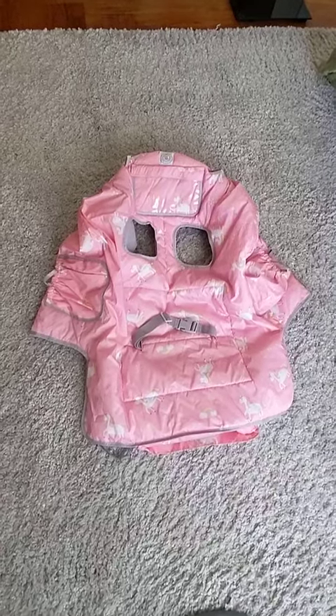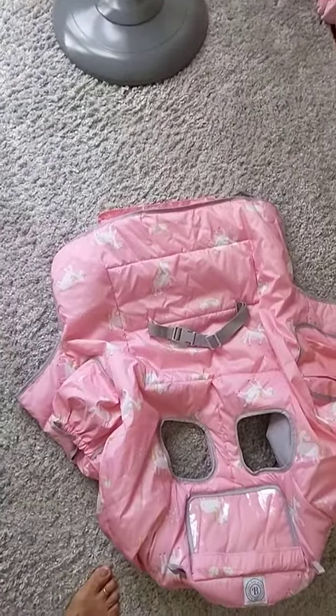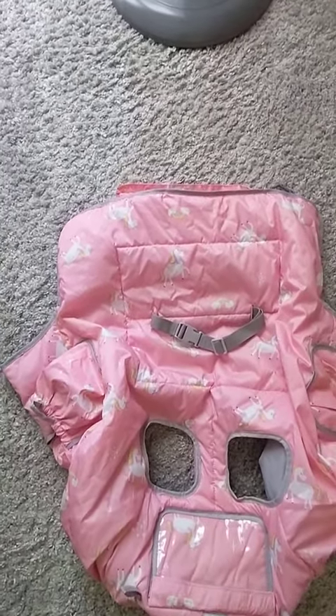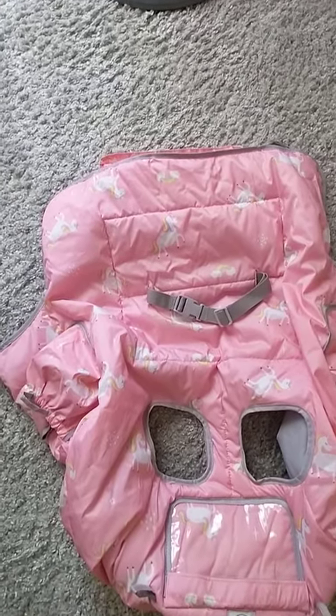Hey guys, wanted to come on here and show you the Lumiere Baby Shopping Cart Cover. It's not easy to show you how this works when it's not on a shopping cart, but I will tell you that I loved this for my granddaughter. This was perfect, especially in this age when germs are everywhere.